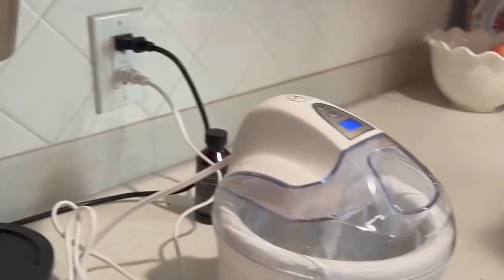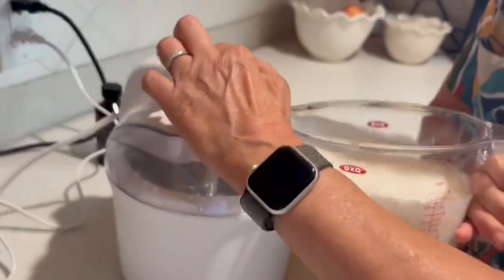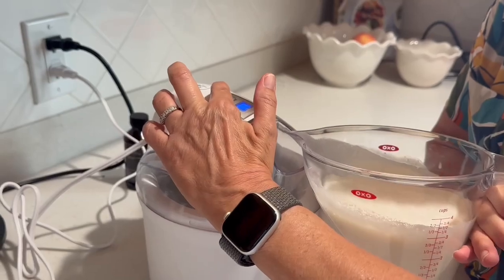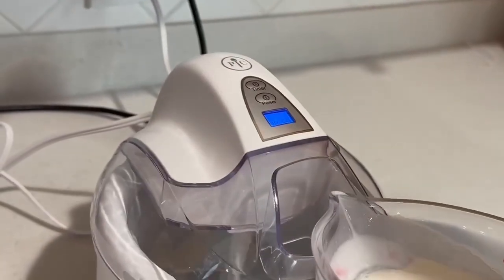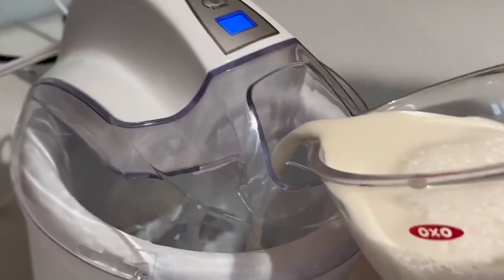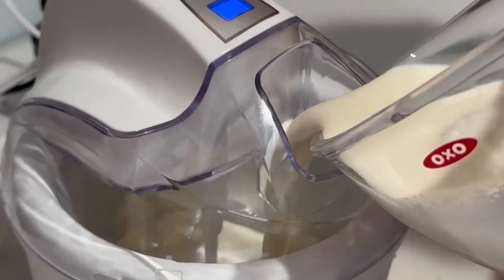First we're gonna turn it on, and then we're gonna pour. We've got 20 minutes and we're gonna start pouring it in. The paddle is turning — you can see that.